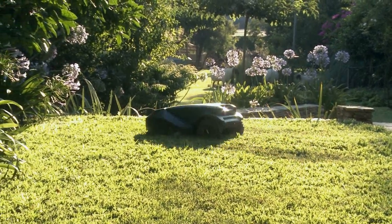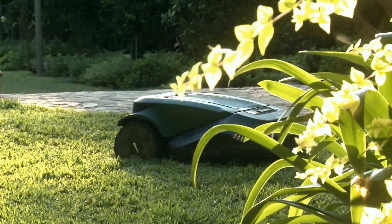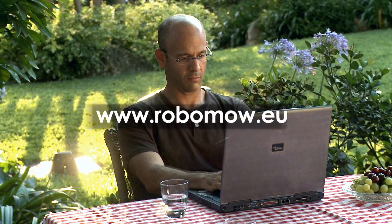Your lawn will be mowed quietly and accurately. You are welcome to visit the RoboMow website at www.robomow.eu. RoboMow — it mows, you don't.